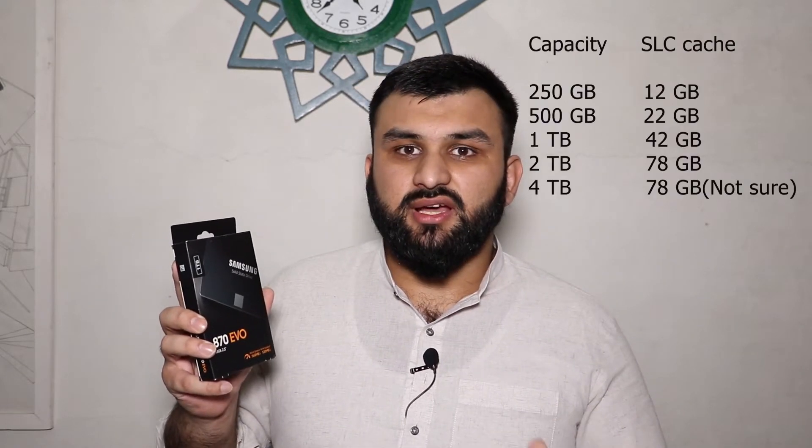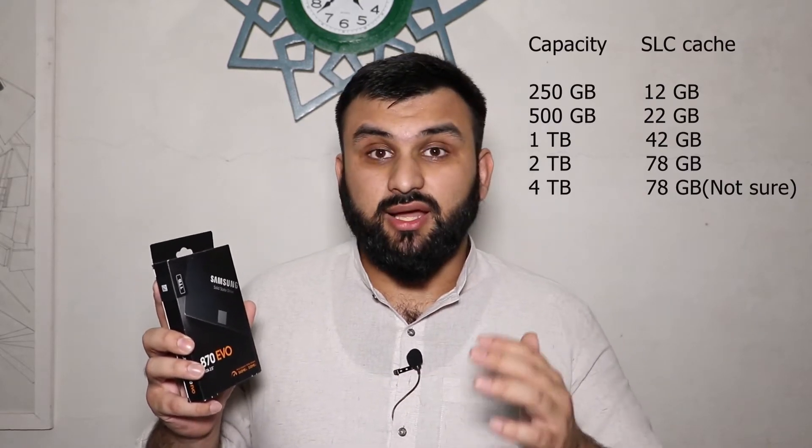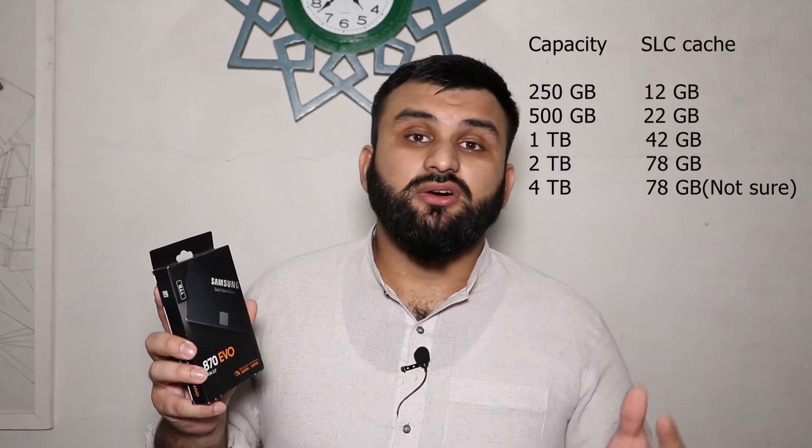This SSD comes in different variants: 250 GB, 500 GB, 1 terabyte, 2 terabytes, and 4 terabytes. I chose the 1 terabyte. It supports top speeds of up to 42 gigabytes of continuous writes, and after that it goes a bit down, but the performance is not that bad after all.